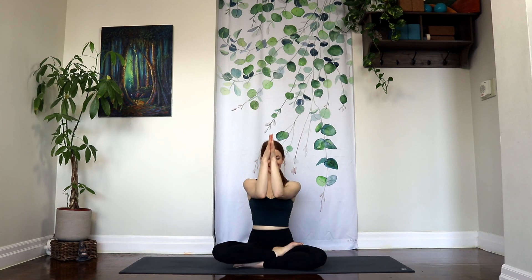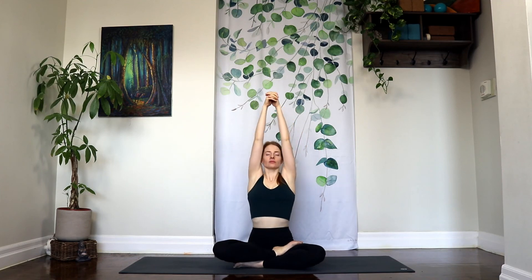Rubbing your palms together, generate some heat between your hands. Place them over top of your closed eyes and inhale. And exhale, let it go. Thank you so much. Stepping into light, day five, done. And I will see you tomorrow for day six. Namaste.